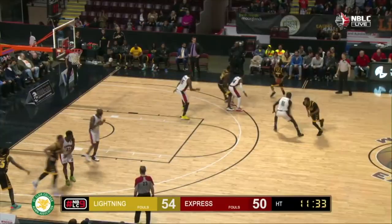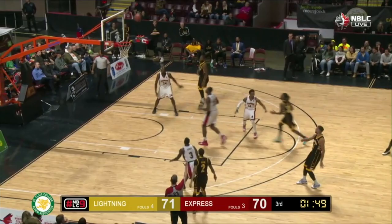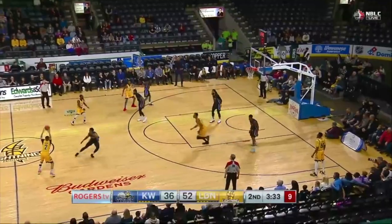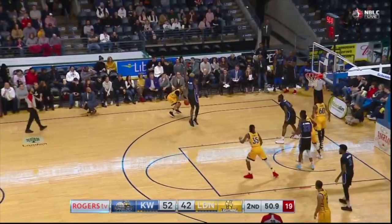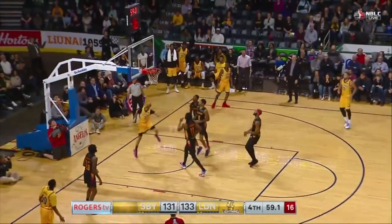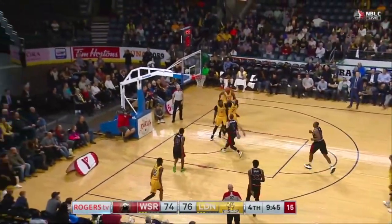Beautiful pass from Xavier Moon. Moon for three — got it! Moon slicing and dicing right to the rack.